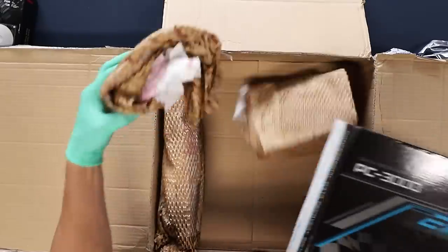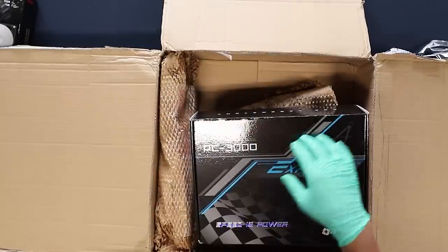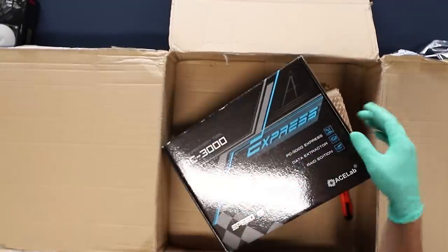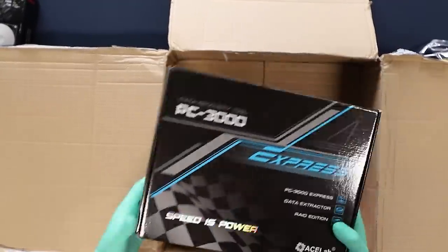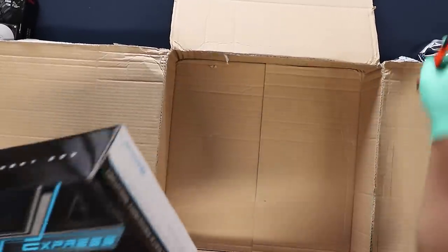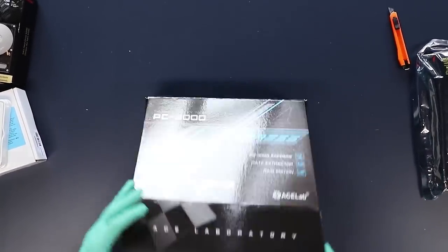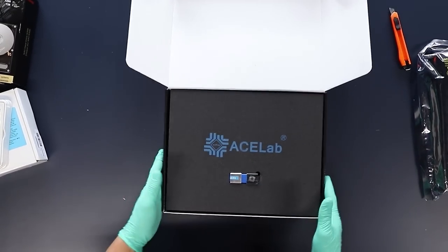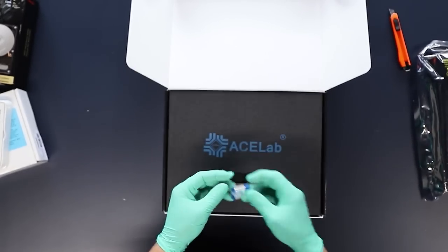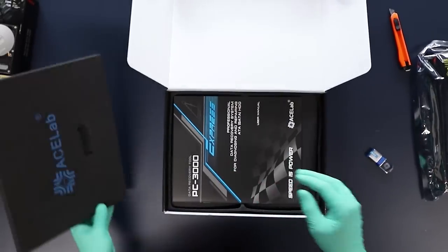What's inside this box is what I'm most interested in. There's some backing material — this has got some weight to it actually, I'm surprised. Pretty heavy box. Probably some manual for the PC3000 itself is also inside. The software comes on this flash drive — pretty cool.